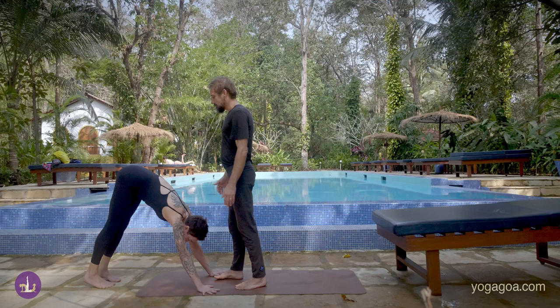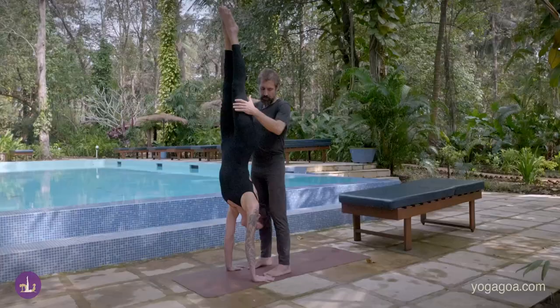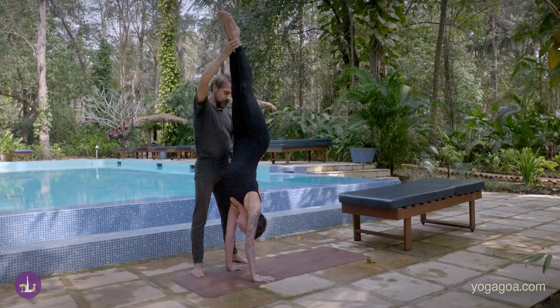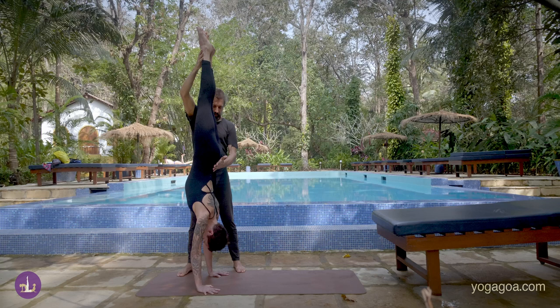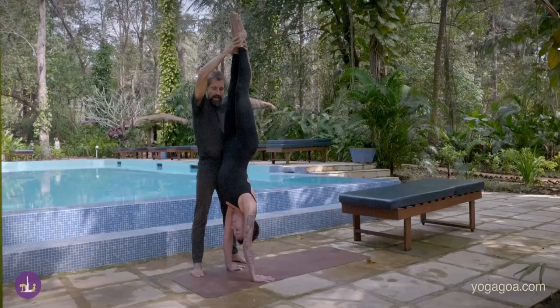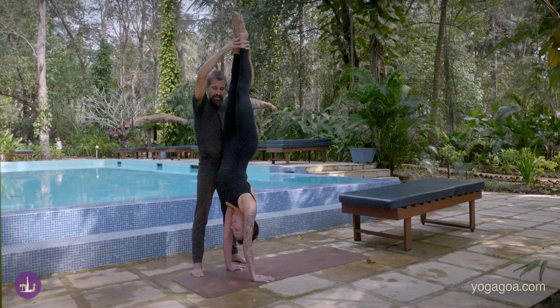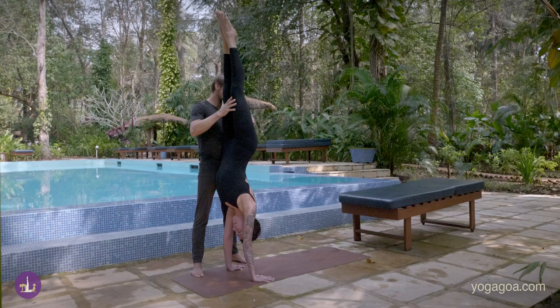You could just jump up into the handstand, but if you have somebody to help you, they can help you to pike up just by leaning into the shoulders. Then I'm going to lift her hips so that she comes up. I'll hold her here for a few moments to feel the integrity of that handstand. Notice that her shoulders are rolling back, she's pushing her hands down into the floor, arms are straight, she's pushing through the index finger and thumb. She's got a nice engagement in the low belly, which is keeping the integrity of the connection between the heart and the pelvis. And she's making micro adjustments in her shoulders and hands to hold the balance.